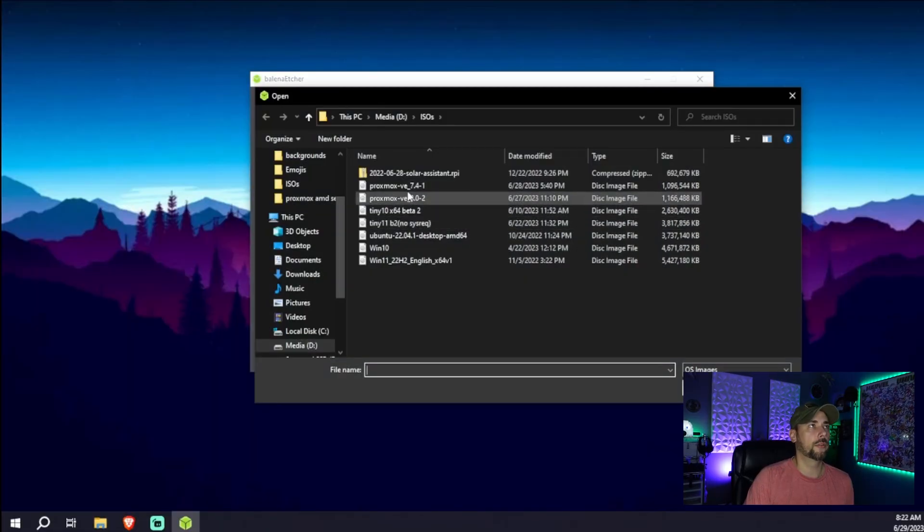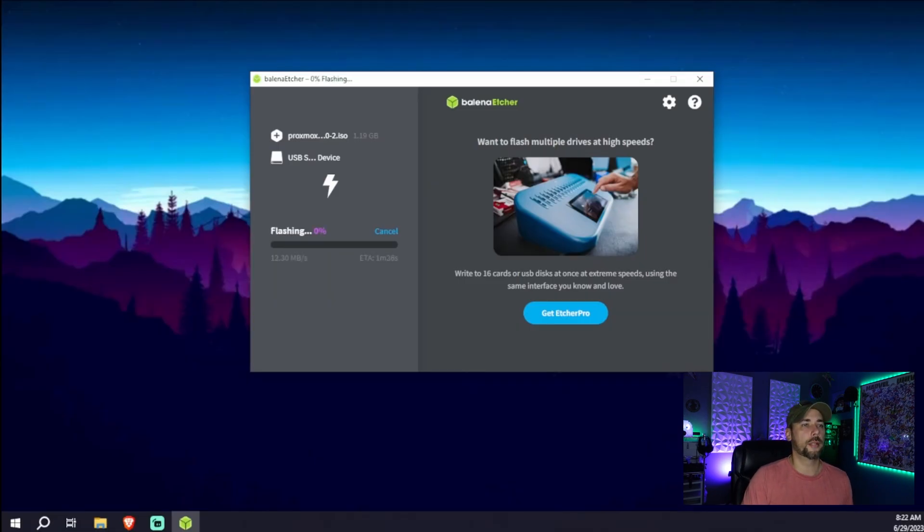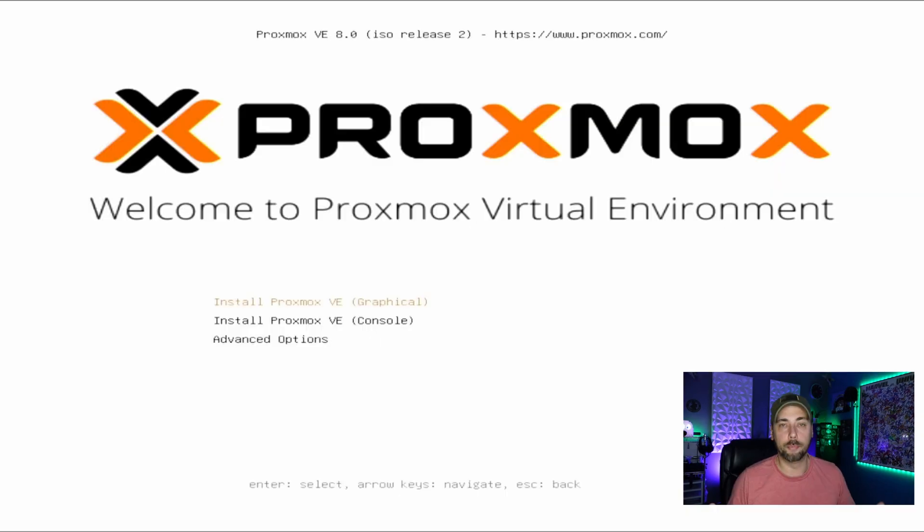I use Balena Etcher to mount the ISO to the flash drive. I've used Rufus in the past and had mixed results with this specific OS, but you can use whatever works best for you. Flash from file — we'll find our version 8 which is what we just downloaded, select our USB target, hit Flash, hit Yes on the prompt that pops up, and there it goes. While it's doing that, we'll power up our Ryzen server, hit F11 to get to the boot menu, and select our USB device.